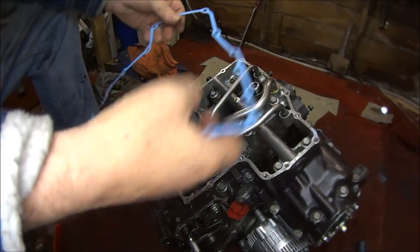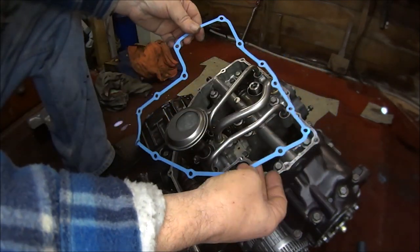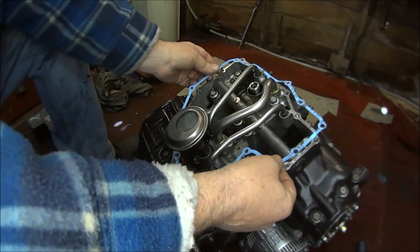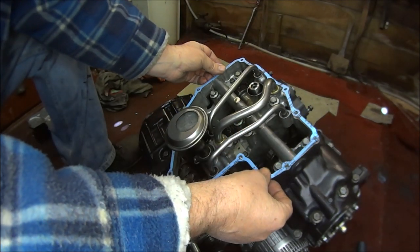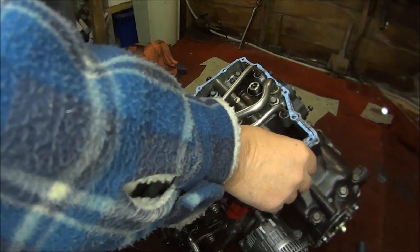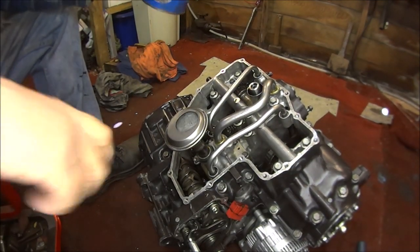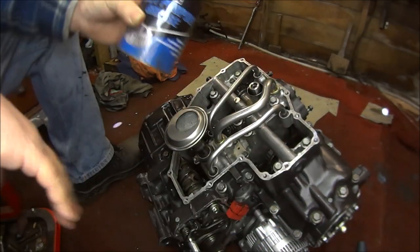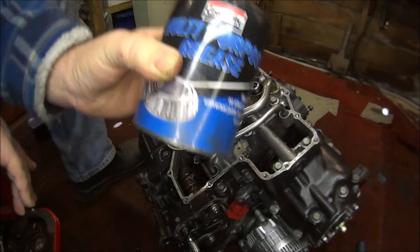Let's firstly make sure it's the right gasket. Yes, seems to be okay. All the holes line up. So just to try and preserve the gasket for future taking off the sumps, I'm going to put a bit of grease on it.